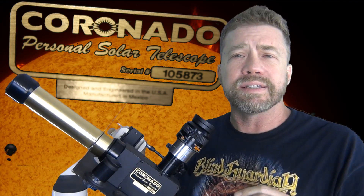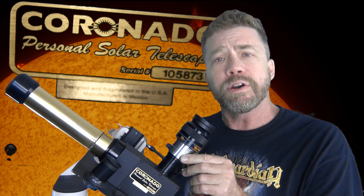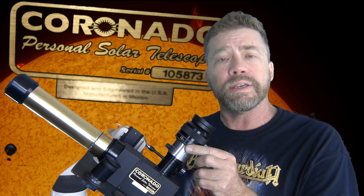Another option, and probably the safest for your eyes, is viewing through solar telescopes with a specialized H-Alpha Solar Lens. These solar telescopes come in all shapes and sizes. I have a Coronado PST. The stock eyepiece is 20mm, but I have found I get better solar views with a 12mm Teleview Nagler eyepiece.